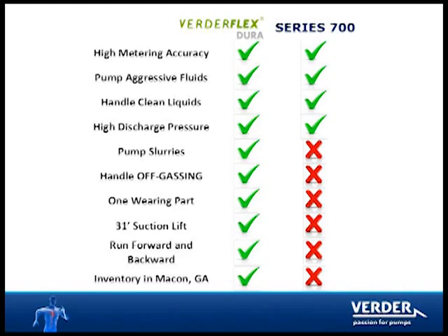Vertiflex Dura is a superior metering pump because it can handle slurries like lime and off-gassing products like hypo, and can pull up to 31 feet of suction, all with only one wearing part: the hose.